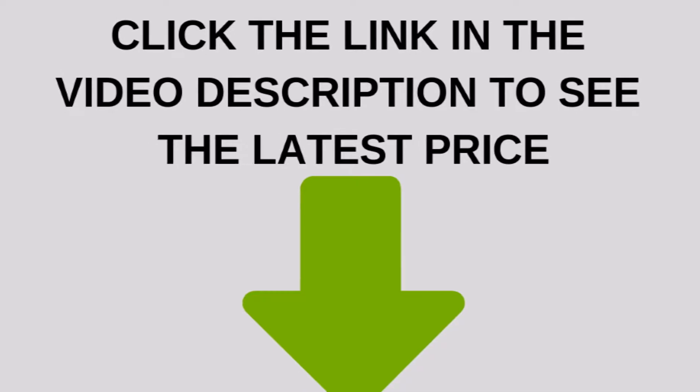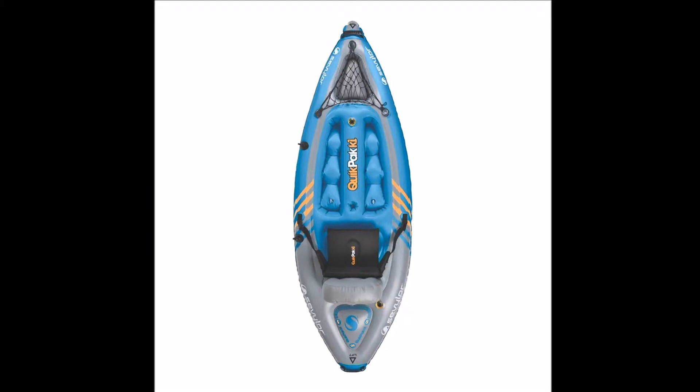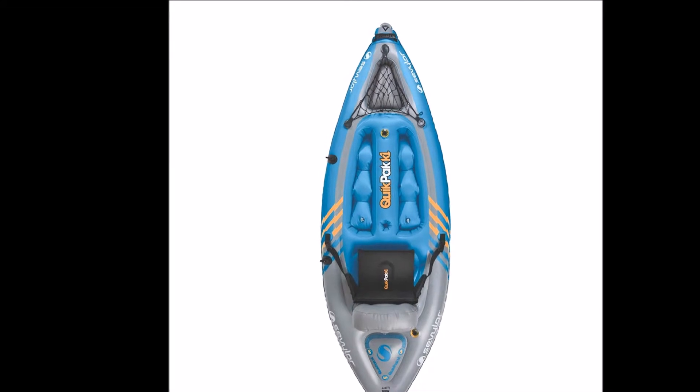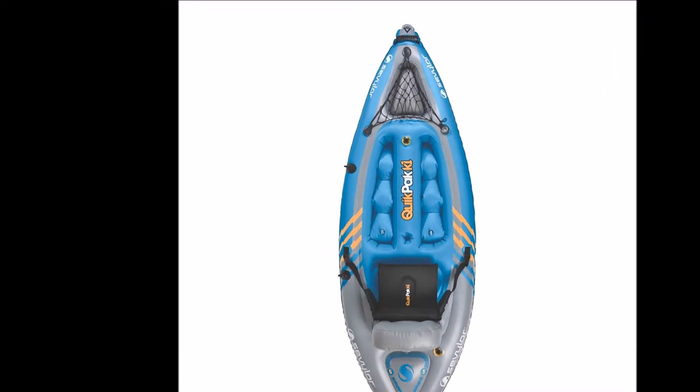The Quikpak K1 is really a hybrid between a floaty and a kayak. That's not necessarily a bad thing, as many people don't want to lug a 30-pound inflatable kayak for a few hours of fun. For a hybrid between a kayak and a pool floaty, it is very durable.